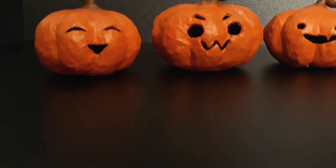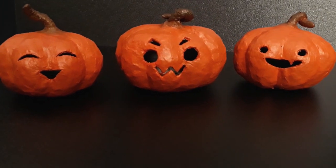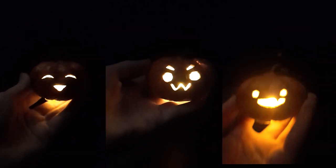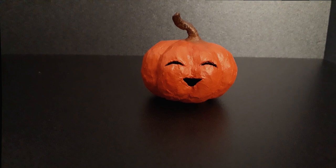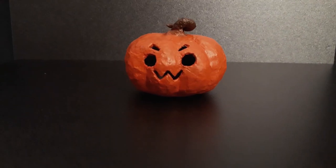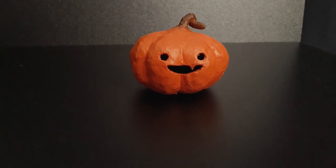Hey there! With Halloween right around the corner, you might be looking for some new decorations for the spooky season. That's why today we're going to be making these cute tiny pumpkin lanterns that are so easy to make, and the materials you need for them are affordable and easy to find. Let's get into it — here's the stuff you will need.